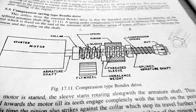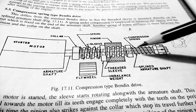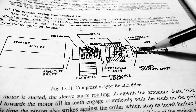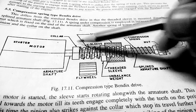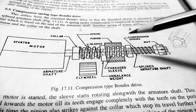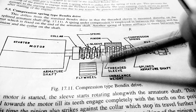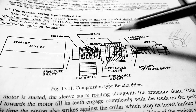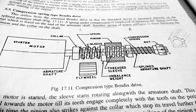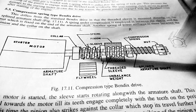We use two springs here. One is between the sleeve and the nut, and the second spring is between the collar and the unbalanced weight. The flywheel that has to be meshed with the pinion is situated here — when the pinion moves from right to left, it meshes with the flywheel.